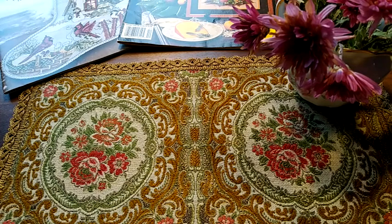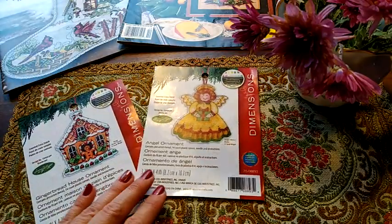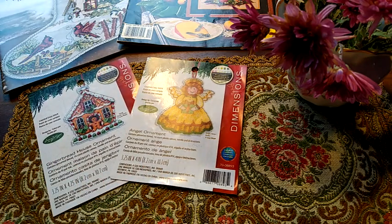Давайте посмотрим, что я нашивала. У меня много мини-финишей — но оно и понятно, потому что в преддверии Нового года большинство из нас вышивает ёлочные игрушки. Это действие не обошло и меня стороной. Покажу вам первые свои мини-финиши, вышитые в октябре — это две игрушечки от компании Dimensions. Я вышивала по остаткам, которыми любезно поделилась моя подружка Танечка.